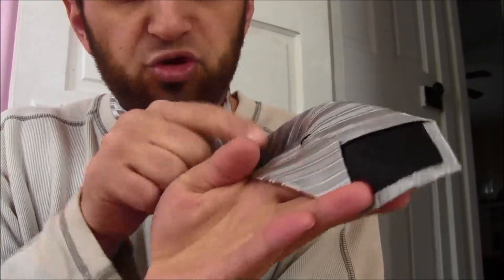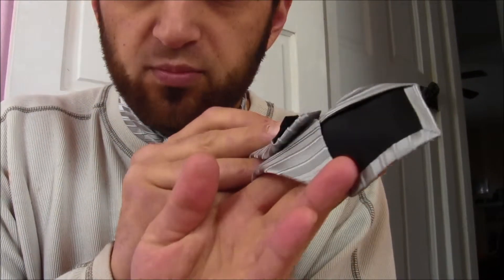Straighten it out, pull it up. This end is still too long, so I have to take it off and adjust. I want this part to come in underneath here — usually there's a loop right here to tuck it into. So now it's adjusting time and it's a lot of trial and error. You straighten it out.